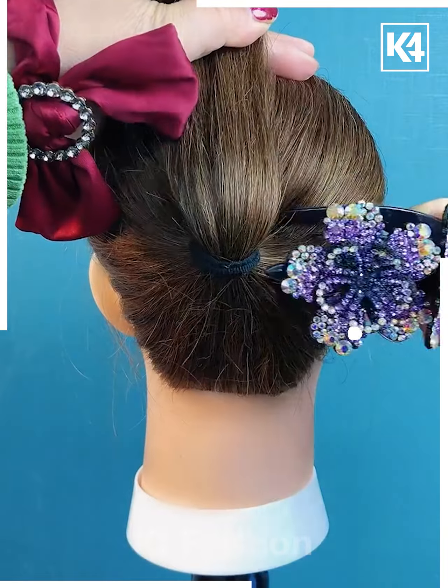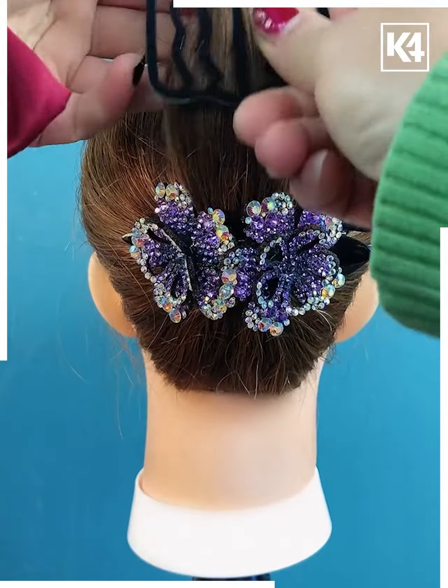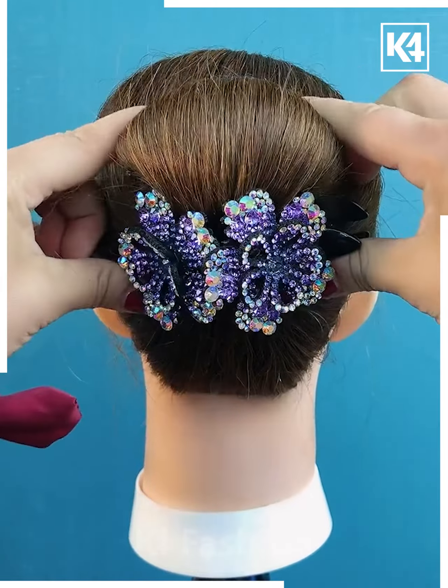Next tie the hairs and pull it upward, now fix the hair clutch, now tie it from the bottom like this, fold it down and fix it using the hairpin and it's ready.